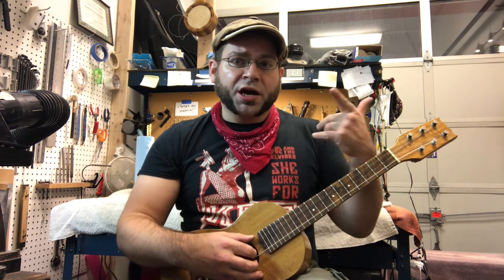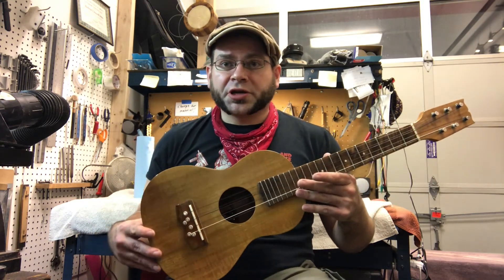Hi, this is Drew Jones at Drew's Guitar Shop in Seattle, Washington, and I wanted to show off this cool Kamaka six-string ukulele that I just got done working on.